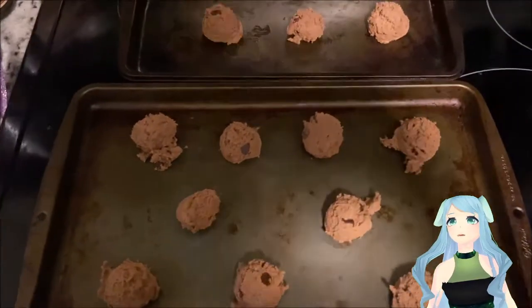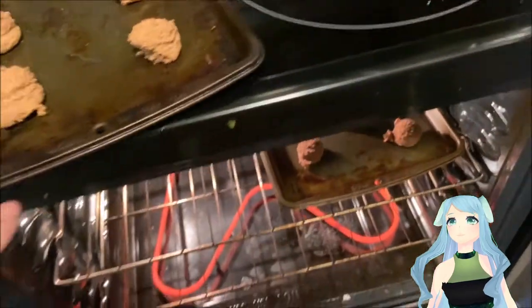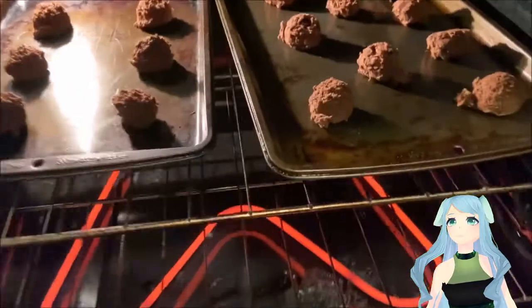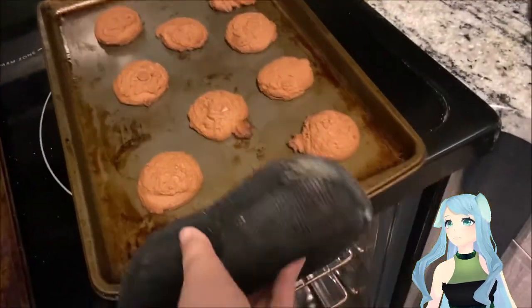Now place them in the oven. You should bake them for 13 to 15 minutes. Just because they don't look done doesn't mean they're not — sometimes cookies will still look a little uncooked, but they do carry over cook, so they will finish baking through.